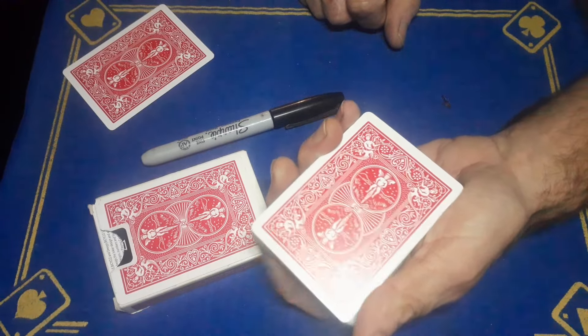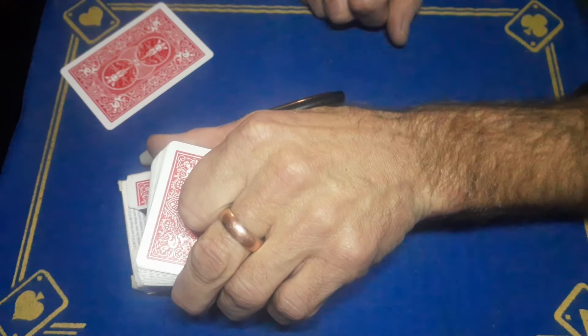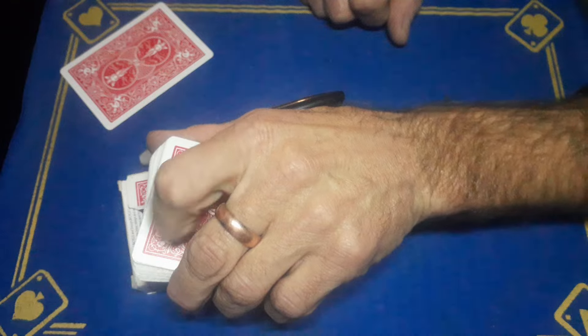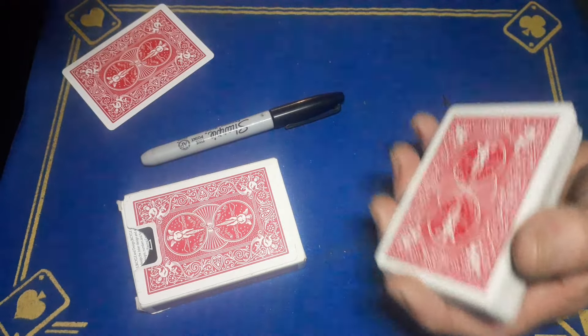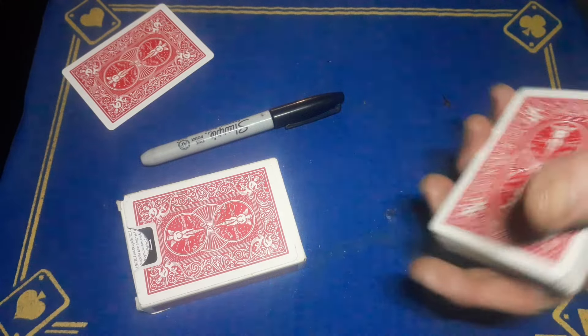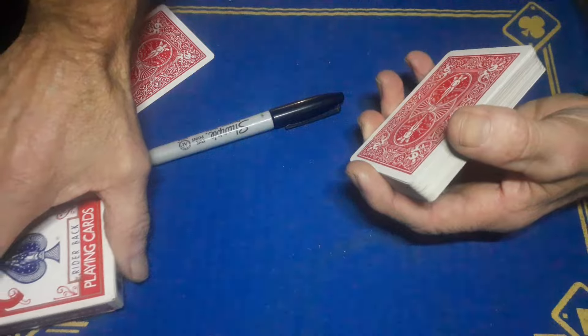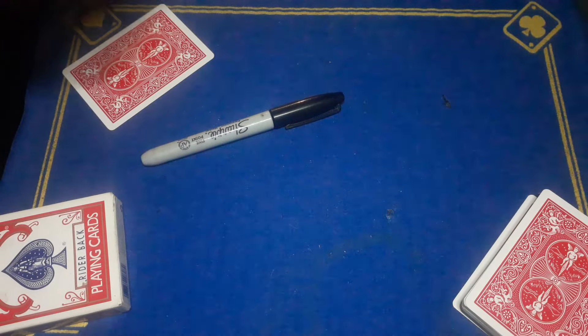There is one slight problem: if you deposit the cards like this, there is a discrepancy because you've got a double card face down on the bottom. In my performance when I'm at work — you're talking and there's stuff going on — I just put that down on the fly, move the box, put the cards away. No one ever suspects or notices.